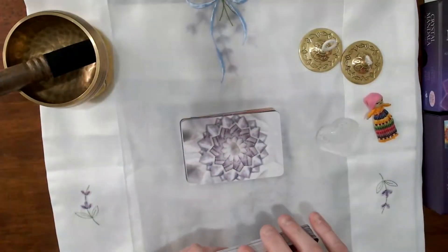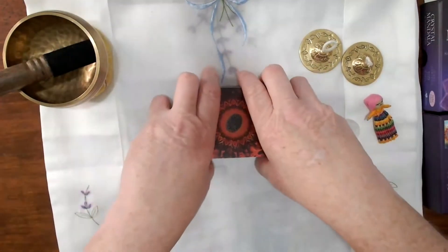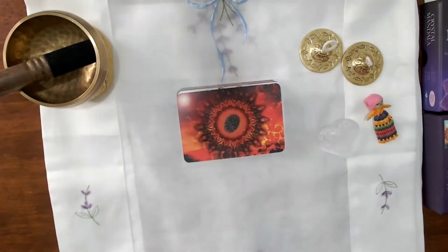Absolutely stunning artwork, beautiful size, and an incredible feel to them. I can't wait to use them. Thanks for stopping by!